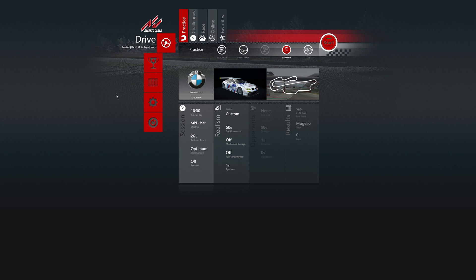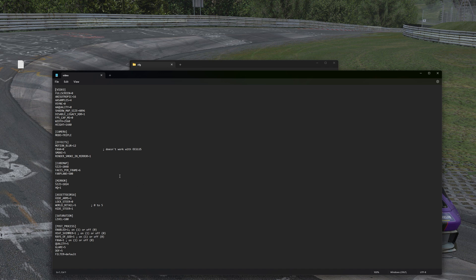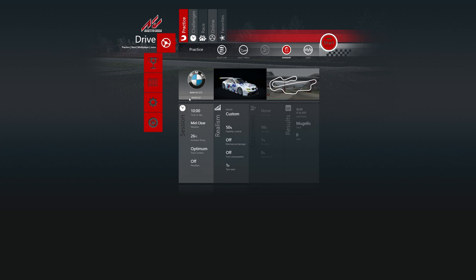For Assetto Corsa, the process is very simple. We go into our options, go to video, and make sure full screen is disabled. We've also got to make sure we select triple screens. Once we do that, exit out of the game. Now we go into our folders, Assetto Corsa, CFG, and look for the video.ini file. Once we're in it, we change our width to 7680 for 1440p and save that. Going back into the game, in our video options we can see our resolution has now changed to our desired resolution.